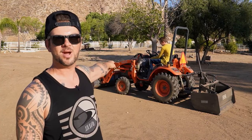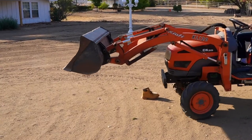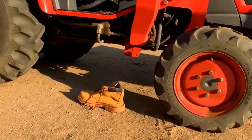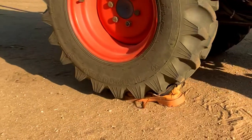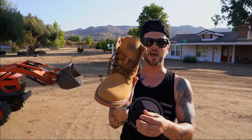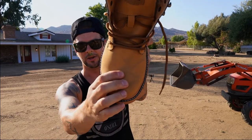Today it's met its match with this tractor. Test number one — we're just gonna run it over and see how it goes. That was actually really awesome. Look at the boot, it still held up really good — the steel toe didn't bend at all.